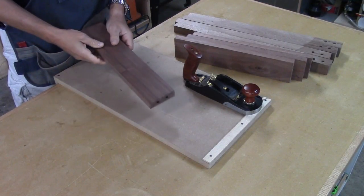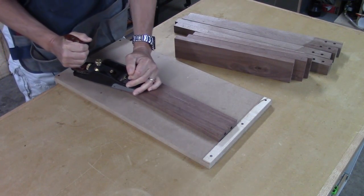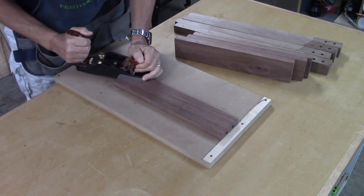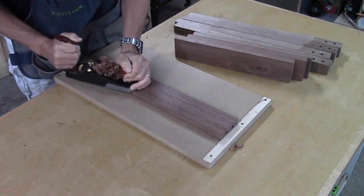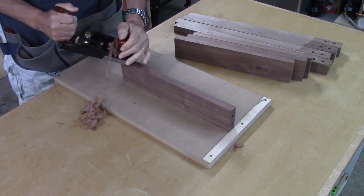I've got my hand plane here on my table and I just want to go around the piece to get rid of the machine marks. I will still hit this with probably 220 grit sandpaper afterwards, but just a light pass to get those nice and smooth. I'll just keep going around the piece until I get that all done.